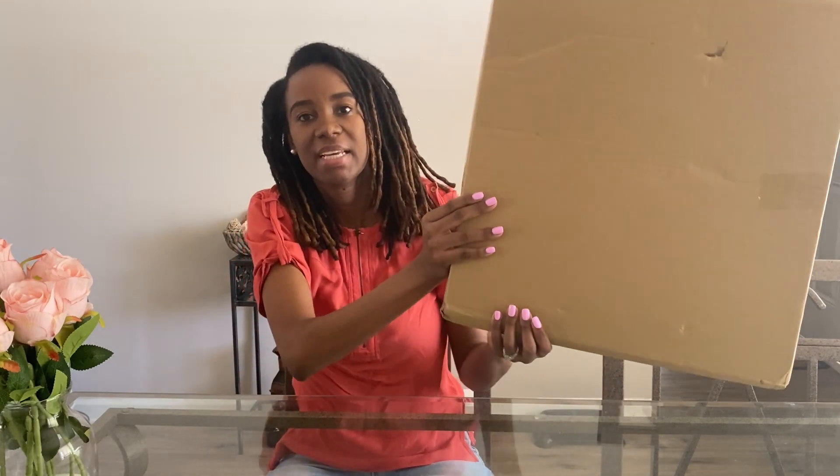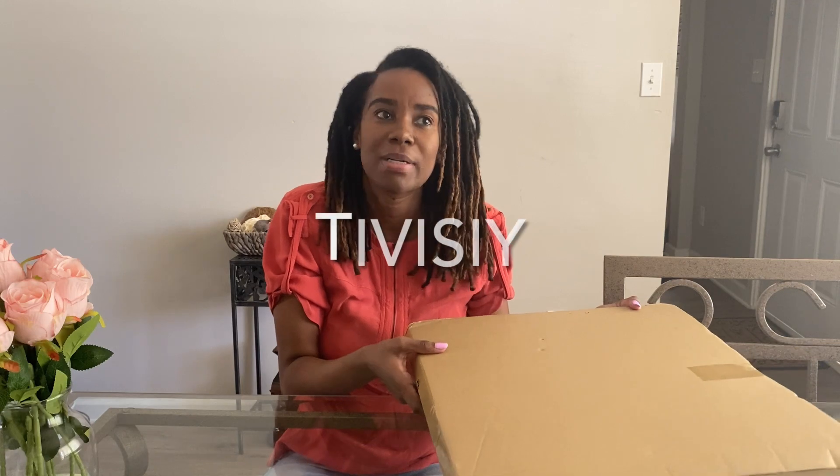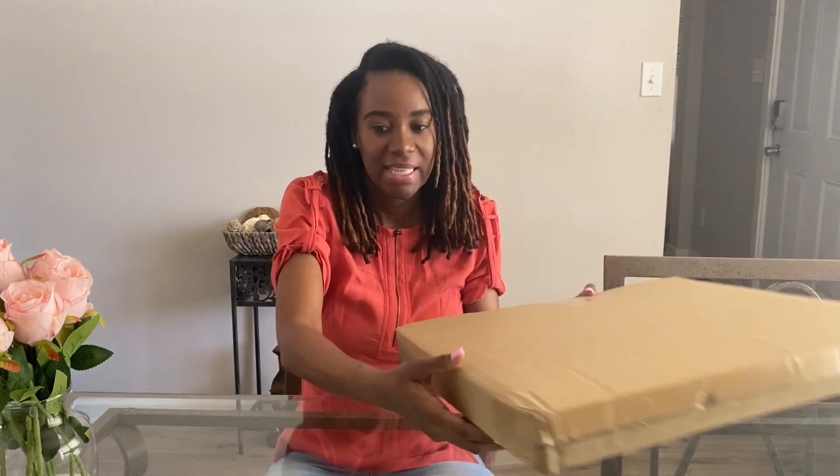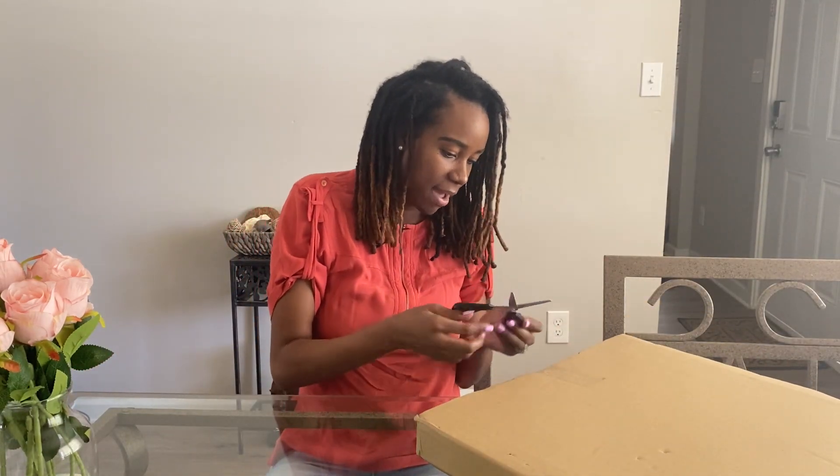I'm super excited to have partnered with this company. What I am unboxing is a 3D wood carving from a company called Tivisi — I'm sorry if I'm pronouncing it incorrectly, but hey, potato potato. Let me get this open, I have my scissors.